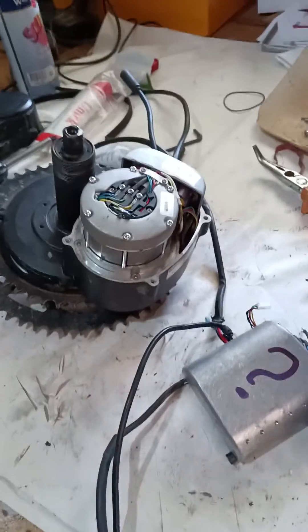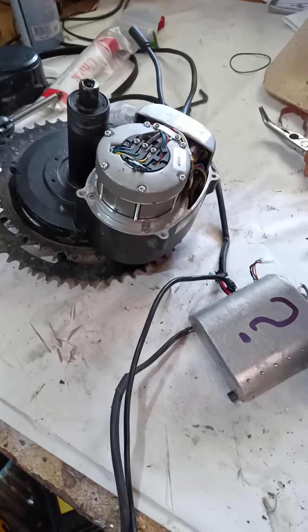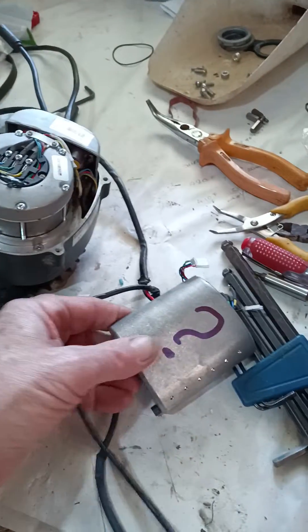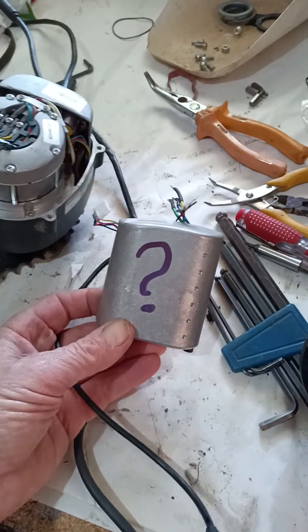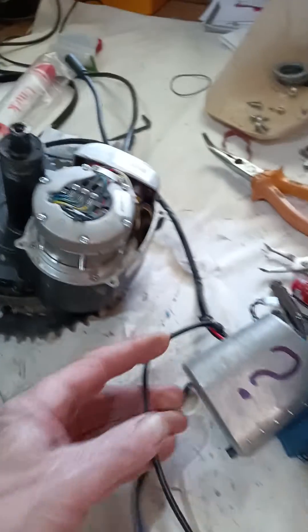A further experiment with my Tongsheng TSTZ2 motors. I've taken out the controller, which I think is the problem with this particular motor.